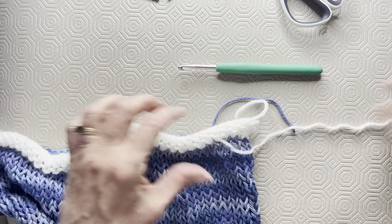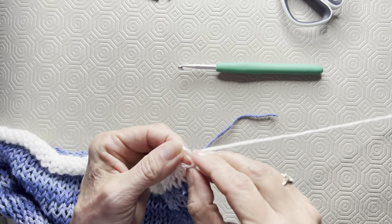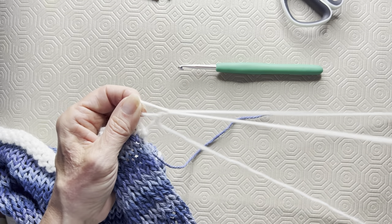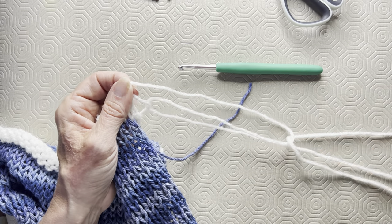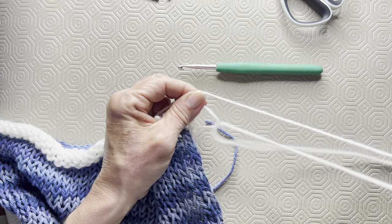If you're not going to reuse the waste yarn, just cut it off at the end of every row and you don't have to pull out this long strand. But I'm going to reuse this waste yarn because it's still in really good shape, so I'll just work at it carefully. Take your time and you'll get it with no problem.